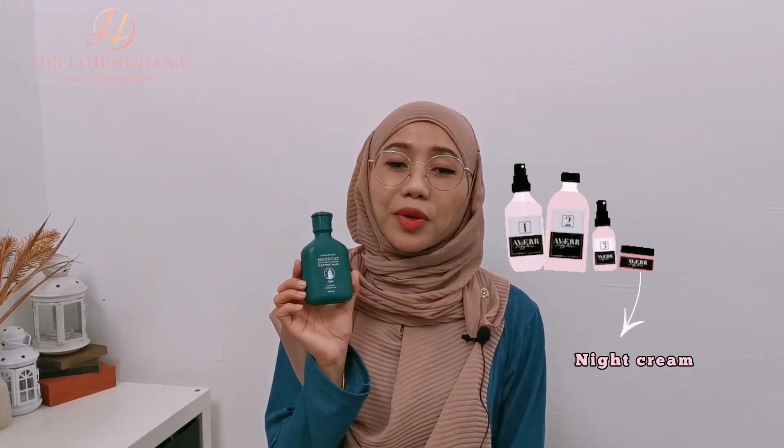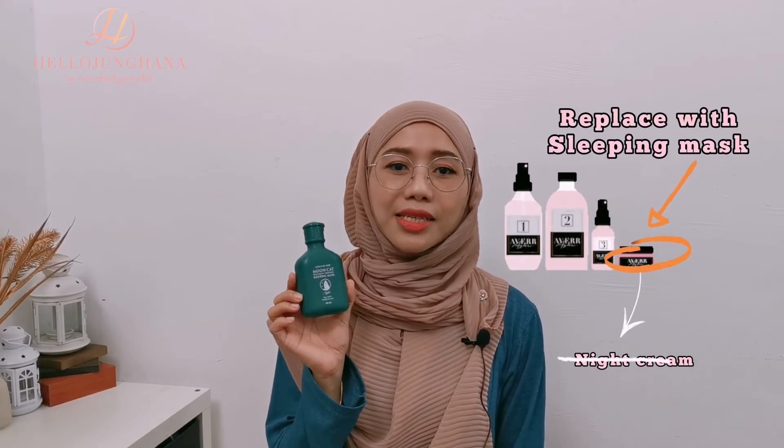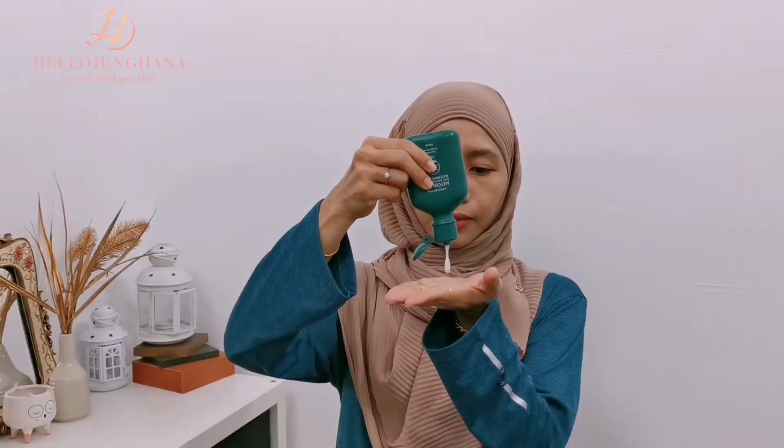It is meant to be used as a replacement for a night cream, as the last step in your skincare routine. Warm a dime-sized amount between your fingers and pat onto your face. This technique is to prevent tugging on the skin. And that's it — you're ready to sleep.